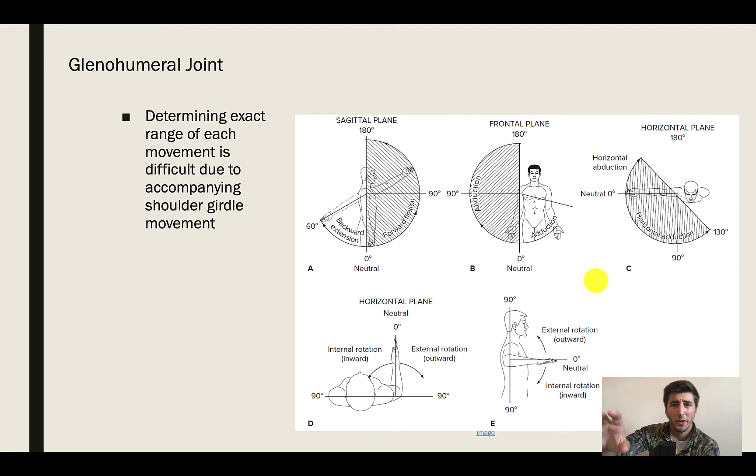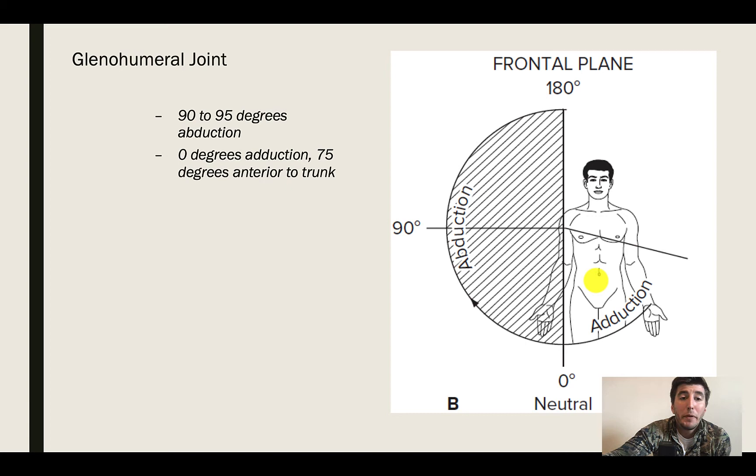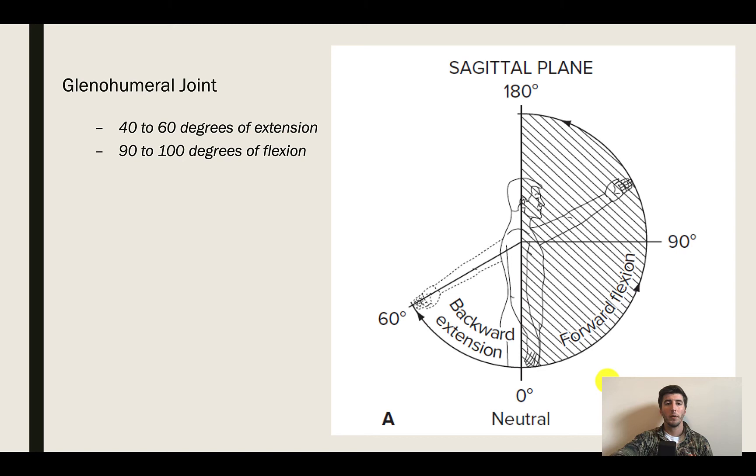On the right-hand side is an approximation of how much glenohumeral joint movement we have. Looking at abduction, we have about 90 to 95 degrees of abduction that can occur without shoulder girdle movement — purely glenohumeral joint, starting in anatomical position and raising up just about parallel to the floor. Adduction is pretty much zero degrees; we can't really adduct much further past anatomical position without involving the shoulder girdle. For extension — going backwards from anatomical position — you get about 60 degrees before you have a rotation of that scapula.